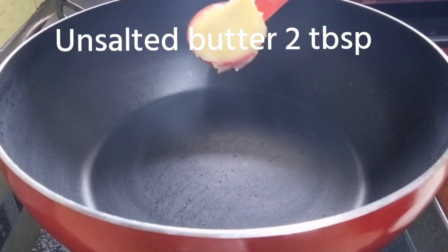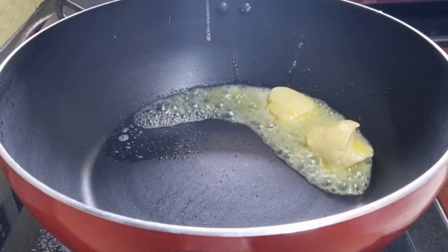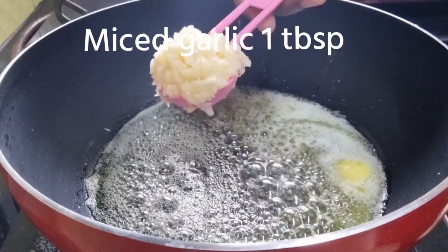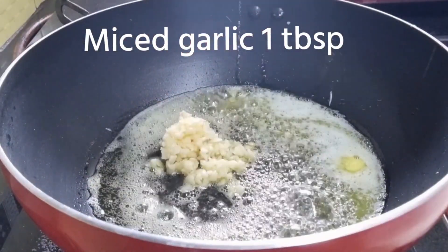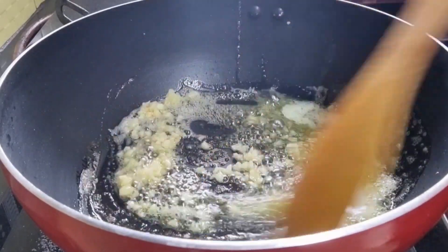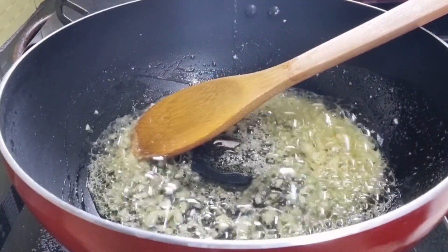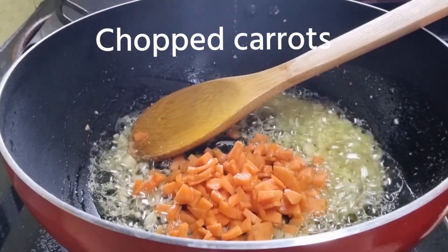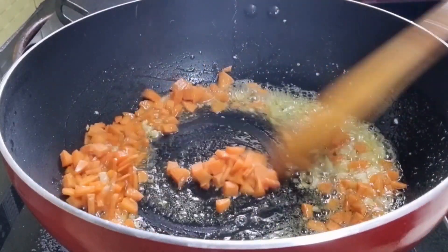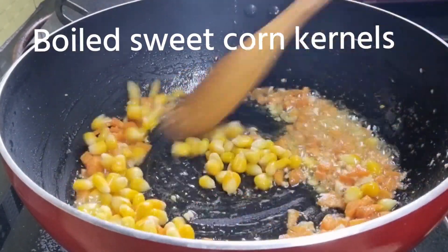Take a kadai and add 2 tablespoons of unsalted butter. Once the butter gets melted and slightly heated — don't overheat the butter — add 1 tablespoon of minced garlic and fry it over a slow flame. Make sure the color of the garlic doesn't change to brown. Then add chopped carrots, followed by boiled sweet corn kernels.